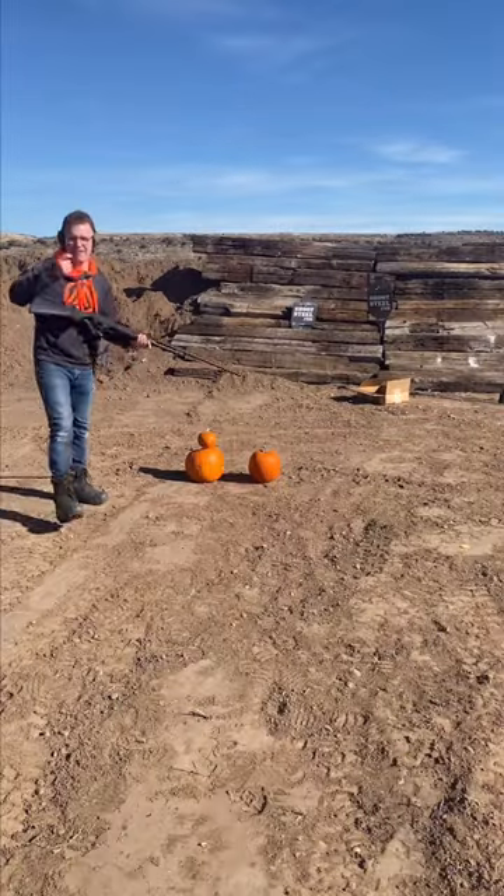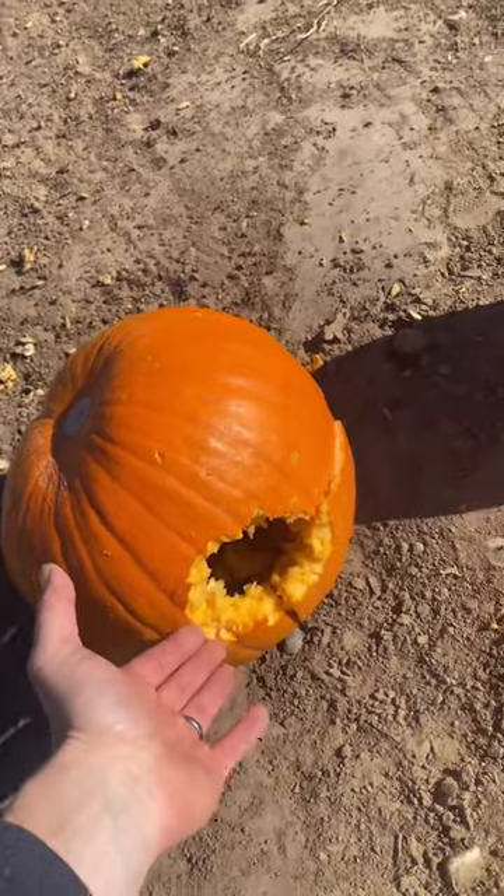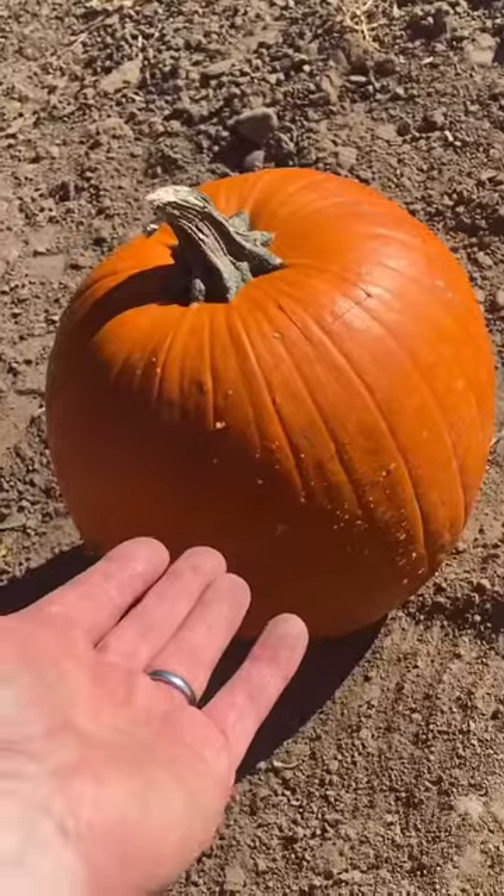First, we're going to shoot this normal pumpkin, and I'll show you what happens. The normal pumpkin — firing! Now, don't get me wrong, this one is pretty cool, but I'm about to show you what happens when you have the special pumpkin.